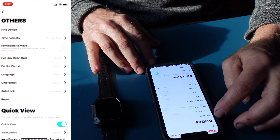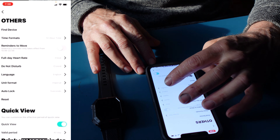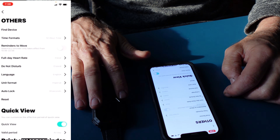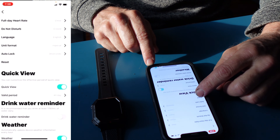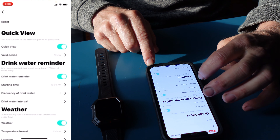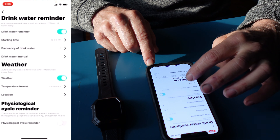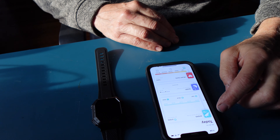You can find the device, set a full-day heart rate, do not disturb, and unit auto lock — which I'm looking to set to at least 30 seconds, which is a bit difficult to find in here. We also have a reminder to drink water, the start time, weather in Fahrenheit which I like, physiological cycle reminder, and so forth.